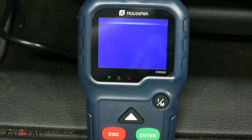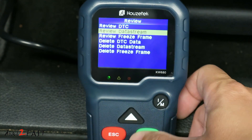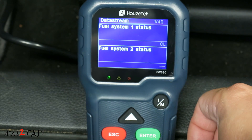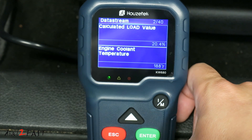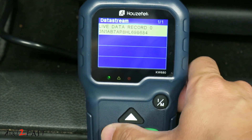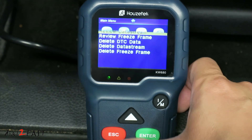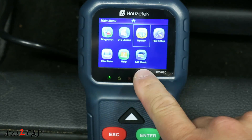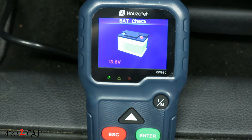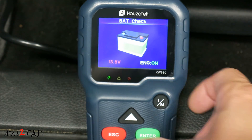Let's go to Review. If you have any recorded data, go down to Review Data Stream, then Live Data Record. Here you can scroll down to see all the recorded data. Let's go down to Battery Check — hit enter, and it tells you the voltage of the battery. It's 13.8 volts.